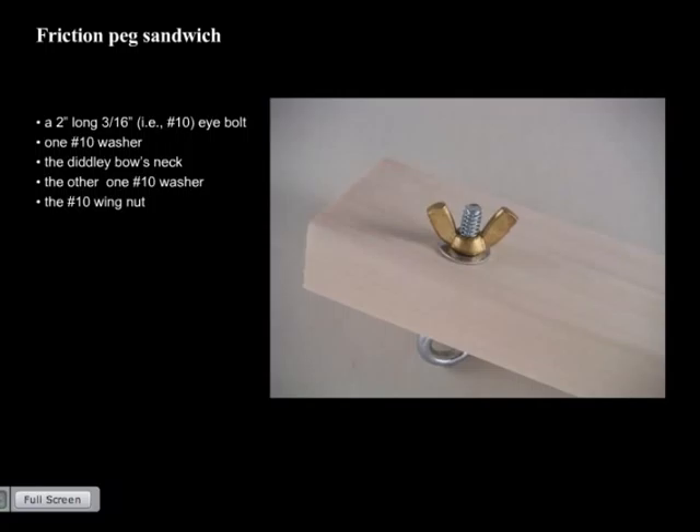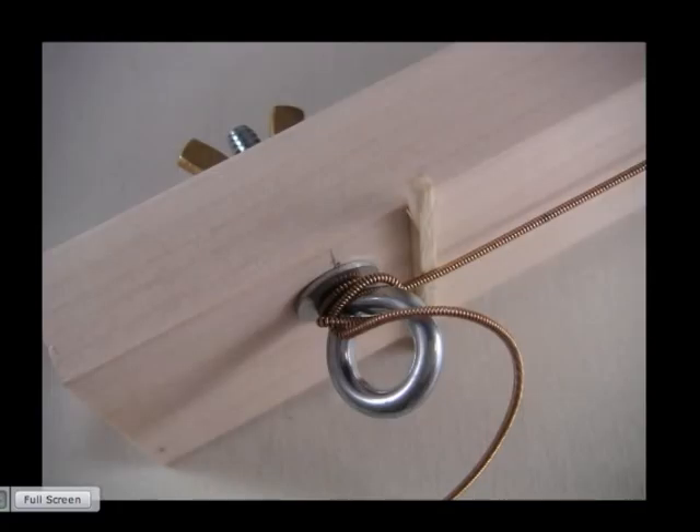To build the friction peg sandwich: take the number-10 eye bolt, drop one washer on it, slide it into the neck from the front — the side with your position markers — drop on the other washer, and spin on the wing nut. Because it squeezes washers on both sides, it holds much better than a store-bought friction peg. My diddly bows never drift out of tune with this setup. Props to my dad, a builder, who suggested the design.